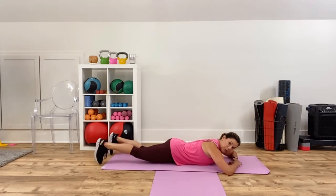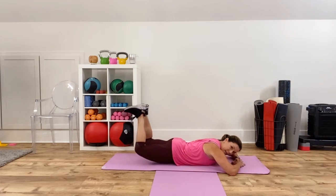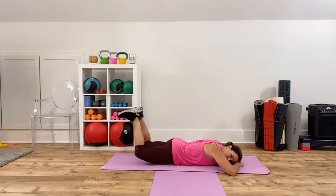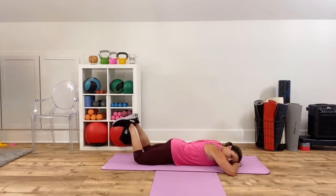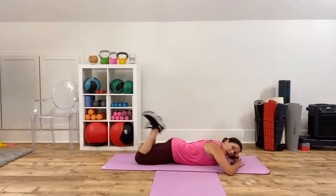Now go face down — forehead on your hands, prone position. Curl up and let your heels kiss. Lift and lower your heels, lifting your thighs off the ground. Really getting into the tush here. This is a booty workout — it's core, but hips are part of the core, right? So hip focused, booty focused core workout. If you happen to have a bony pubic area, you can double up the mat or stick a pillow under there — totally fine.